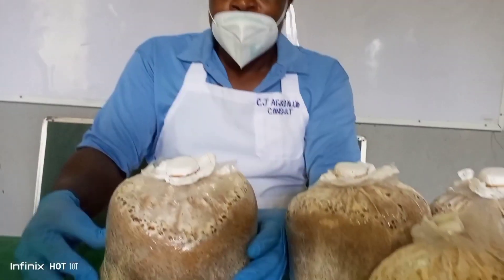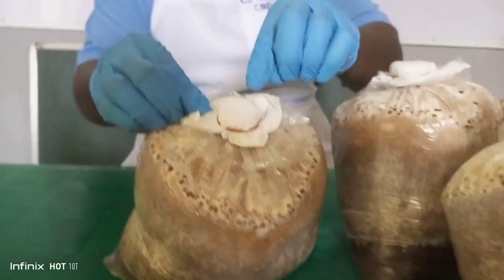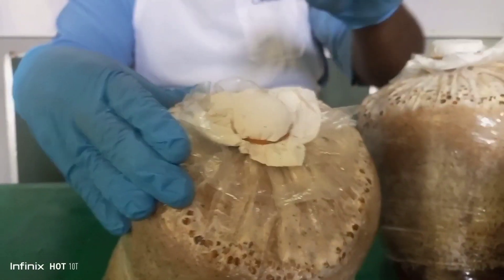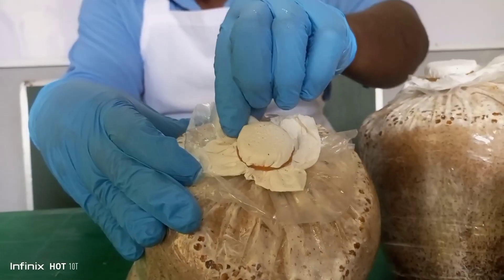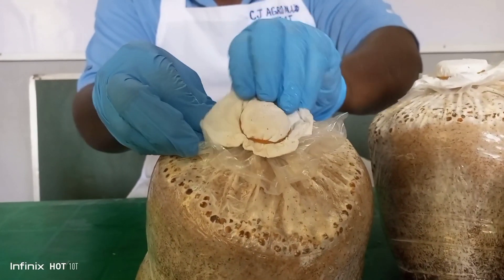As you are ready to start, take a look at the mushroom cap — it is covered with tissue, a rubber band, and a ring. We are going to remove them. Good.